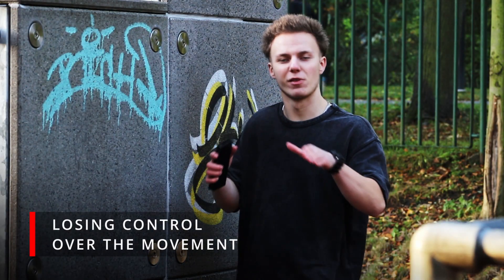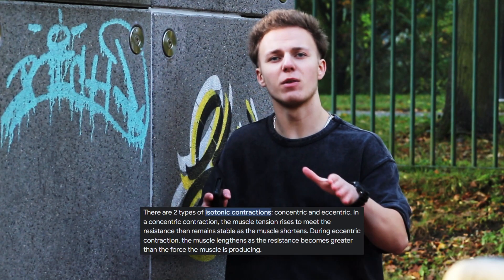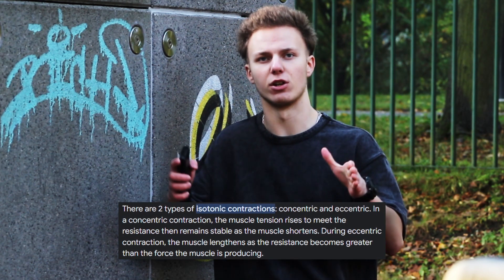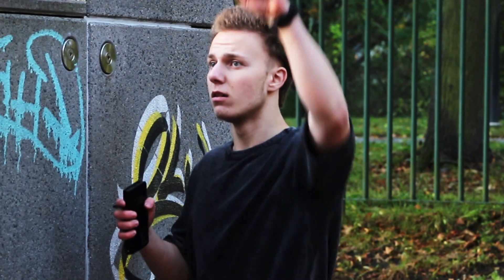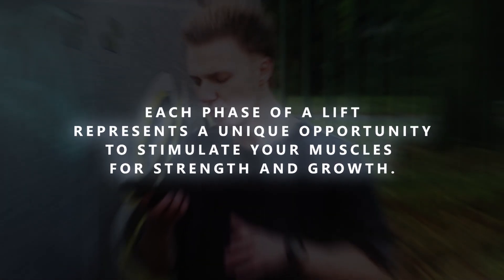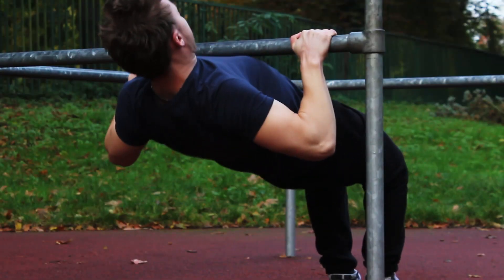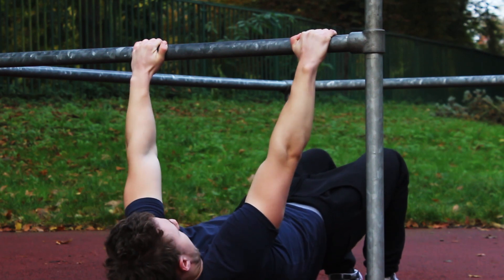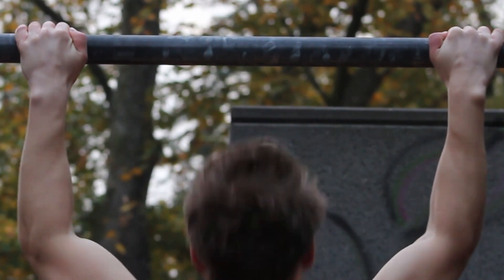The fifth mistake is losing control over the movement — neglecting the concentric and eccentric phases. The concentric part is shortening the muscle, and the eccentric is when you stretch it and it gets longer. Losing control means you just aimlessly pull yourself up and down. Each phase of a lift represents a unique opportunity to stimulate your muscles for increases in strength and growth, so pulling up for two seconds and going down for two seconds would be ideal. With this technique you improve your muscle connection and your muscles will grow.